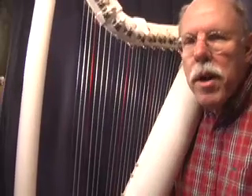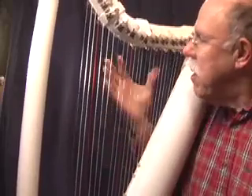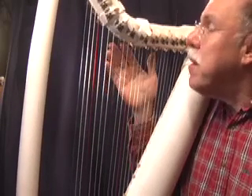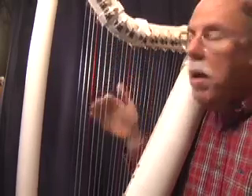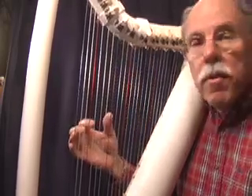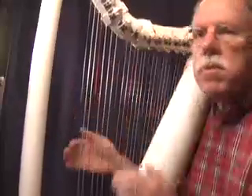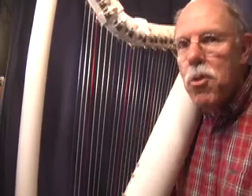Hi, my name is John Kovac, and the tune you're going to hear today was played on a 22-string harp made out of PVC plumbing pipe. You can make this harp yourself if you like — we provide you with all of the strings, the tuners, and some additional hardware for 80 bucks. You buy the pipe yourself. Enjoy.